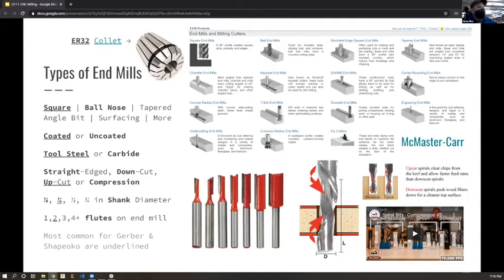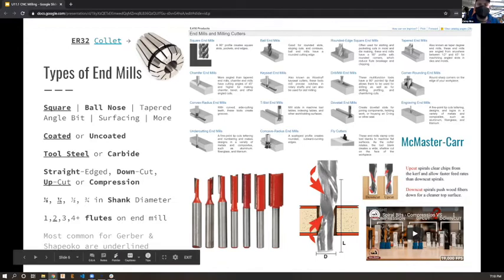When you use a down-cut bit without proper spoilboard contact it can chew up the bottom of the cut. A compression bit is ideally the best of both worlds, but you need to dial in your passes. It may not be a first-week-ever concern - just try some CNC in general first.